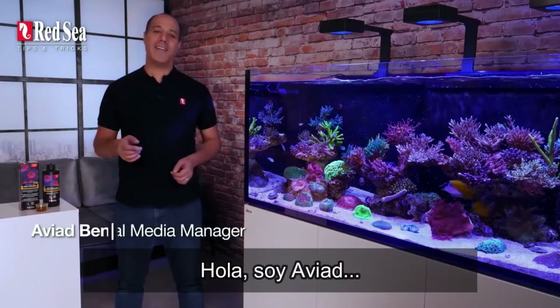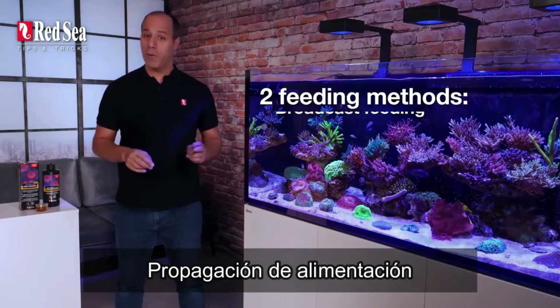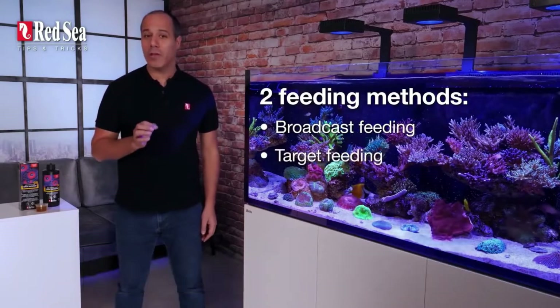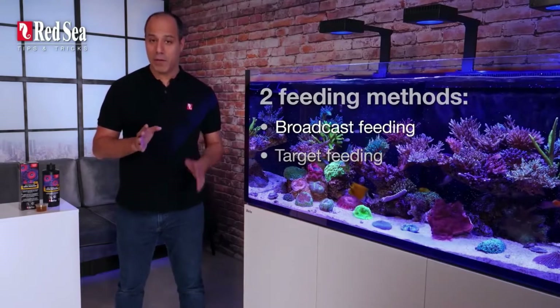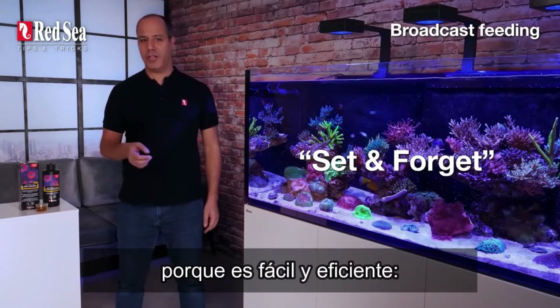Hey, I'm Aviad, and just like you, I love feeding my corals. There are two ways to feed: broadcast feeding and target feeding. I'll show you some really cool close-ups of target feeding in a bit. First, let's cover the set-and-forget method I use every day, because it's easy and efficient.